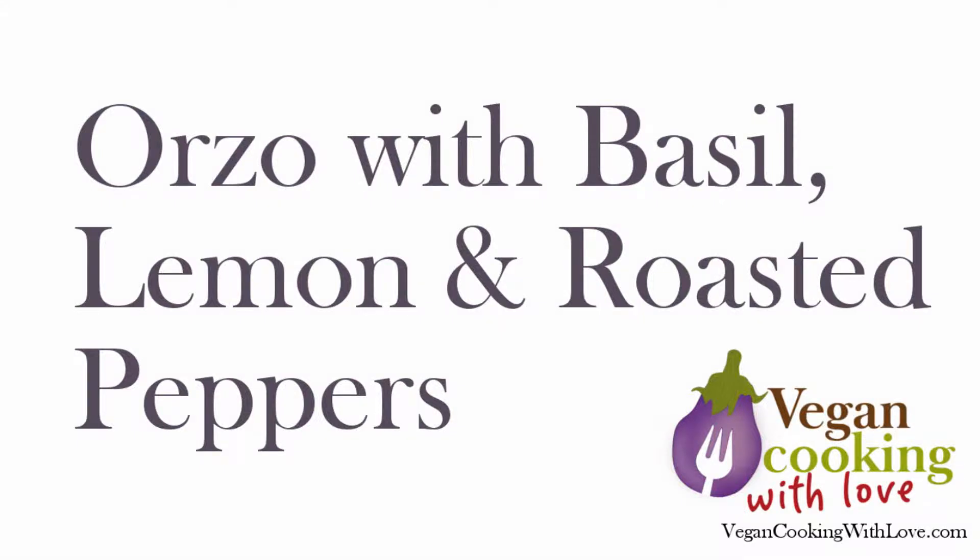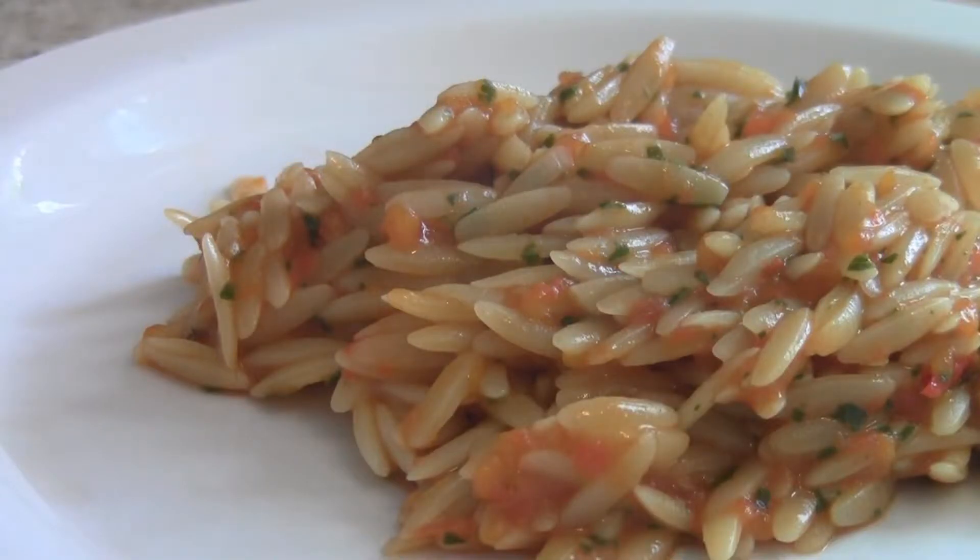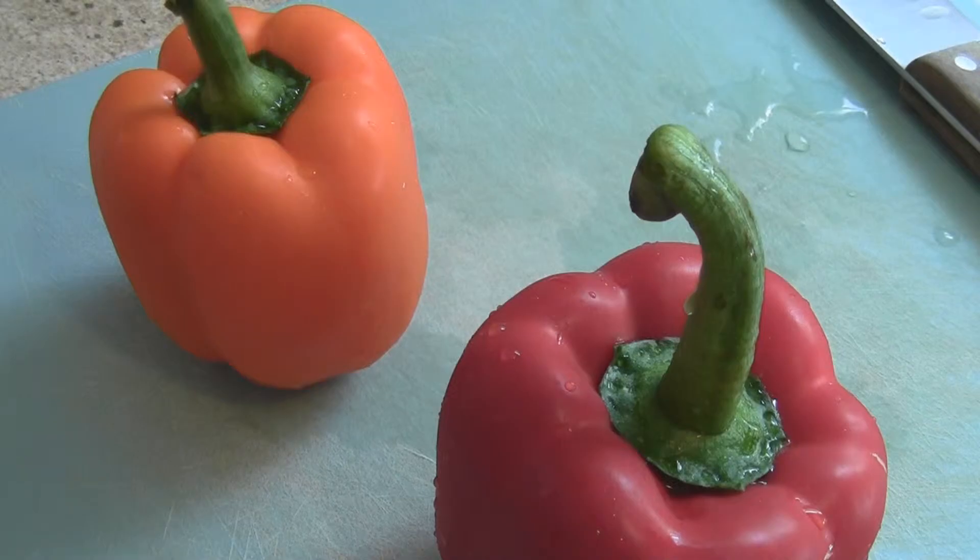I discovered orzo, which is a type of pasta, a few years ago when I had a similar dish at a local restaurant. This is my attempt to recreate it. This recipe involves roasted red peppers. You can use the kind in the jar, but I just prefer to roast my own.